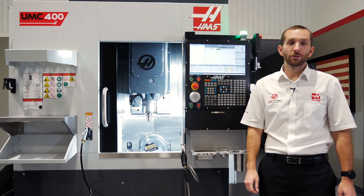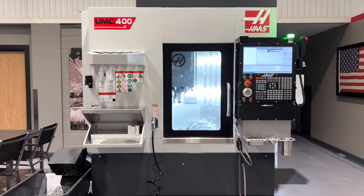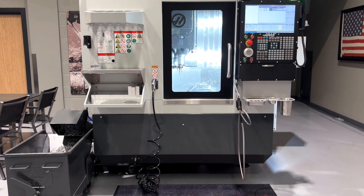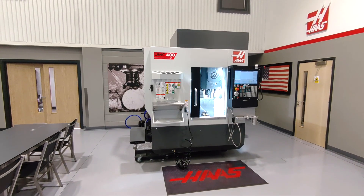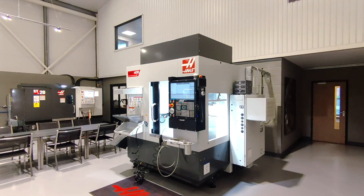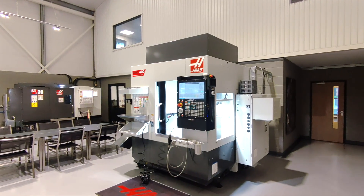This is the UMC400. It's a compact 5-axis machining centre built for precision and performance. With a footprint of just over 2 metres square, it delivers serious capability in a space-saving format ideal for workshops where space matters.